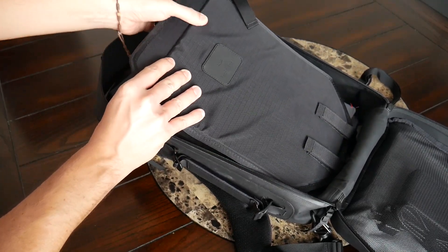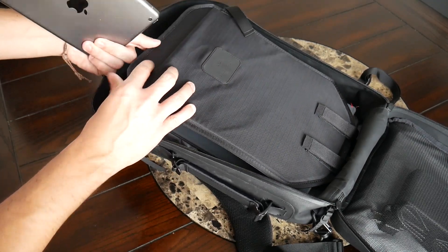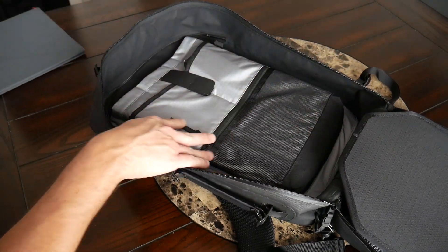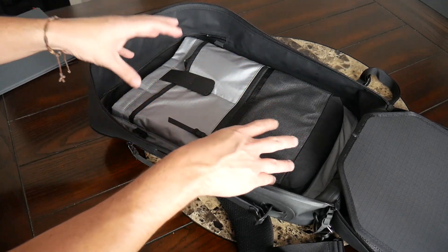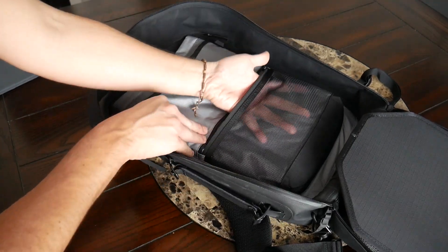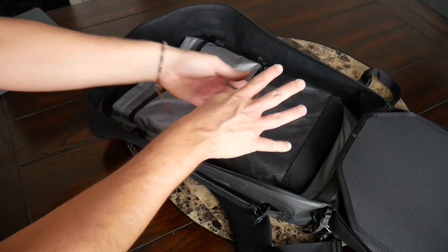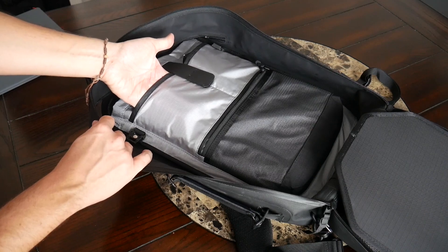You can fully remove the divider using the velcro straps at the bottom if you choose not to use it. A nice bonus feature is that it has a sleeve that's great for holding something like a tablet — it has a nice amount of padding and is fairly rigid, so it's a great spot for keeping a device protected. I currently had my iPad mini in here, but I could easily fit a full-size 10-inch tablet. Behind the divider the only other thing I have is my Levitate portable standing desk. On the back of this compartment you have a few slip pockets and zippered pockets for additional organization, plus a mesh zipper compartment at the bottom with decent volume for cables or chargers.